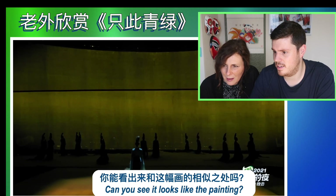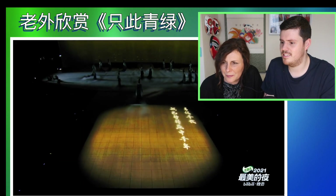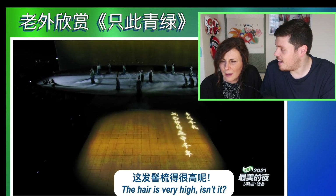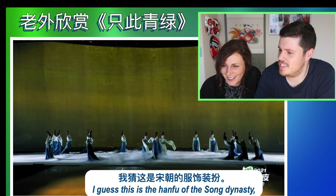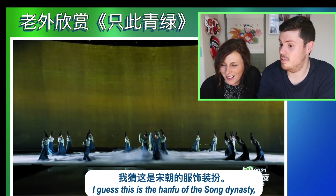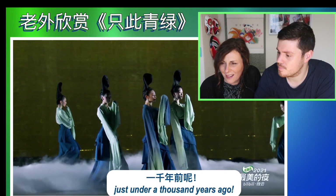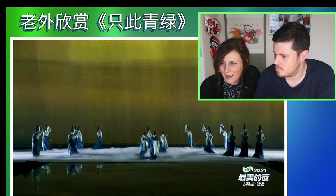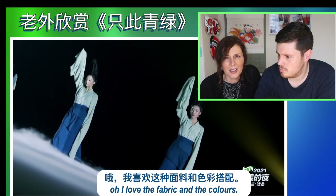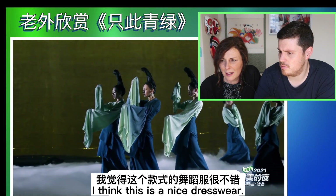Can you see, it looks like they're painting Qian Li Jiangshan Tu. Oh, there's more dancers. The hair is very high. So I guess this is the hanfu of the Song Dynasty, which was around 1100 — about just under a thousand years ago. I love the fabric and colours. That's so stylish. I think this is a nice hanfu.